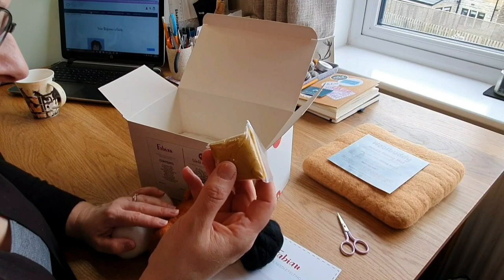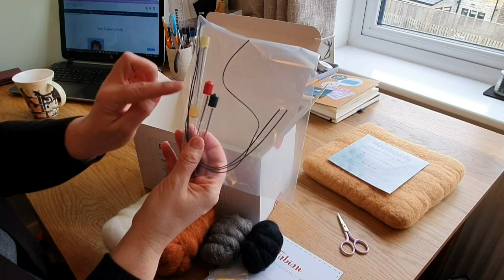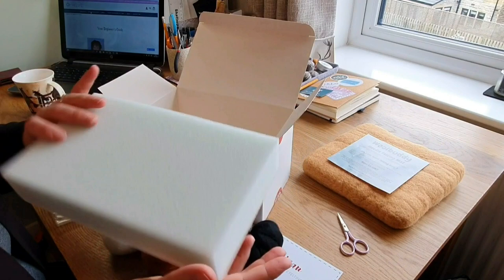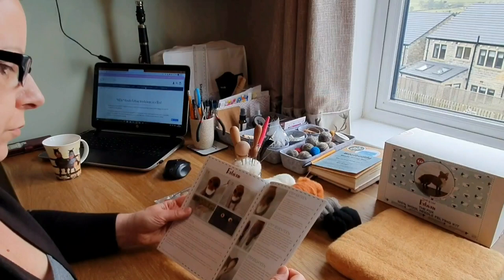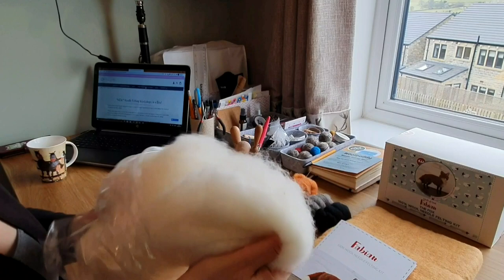You also get the wire, three needles — one of them being a reverse needle — and a pad. Today I'm going to be using the Wool Buddy. So that's what you get in the box: everything you should need, including the instructions, and they're quite thorough. I actually learned quite a few new tips and techniques from Cindy Lou Thompson.